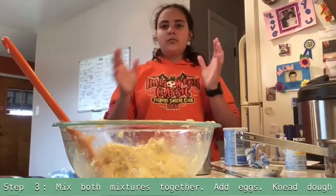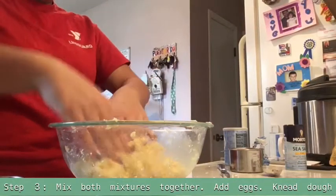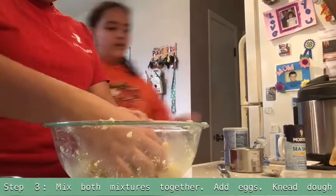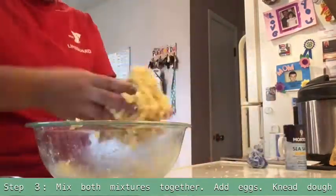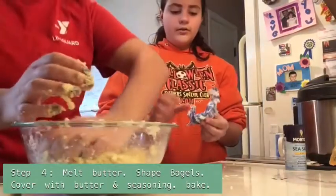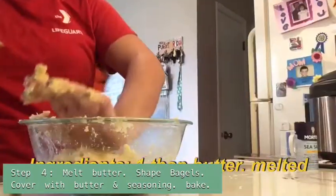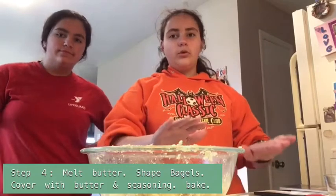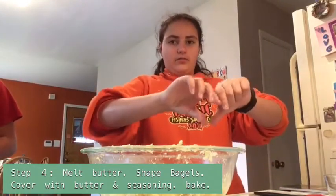Whenever you knead it, it's going to be really, really sticky. Our doggo. It's supposed to be a very weird texture too. While you're kneading it, you're going to go ahead and melt one tablespoon of butter. Now we're going to take this out of the bowl and we're going to roll it into a log and shape it into a bagel.